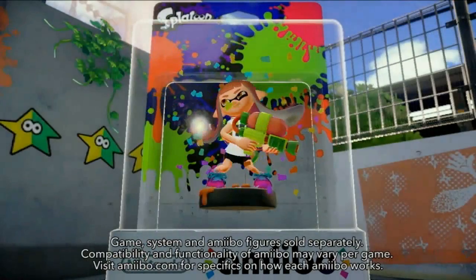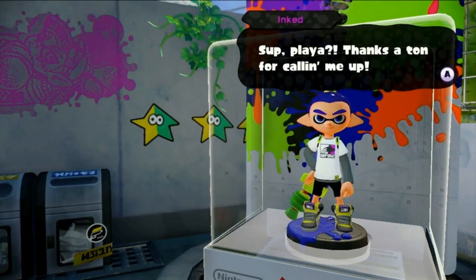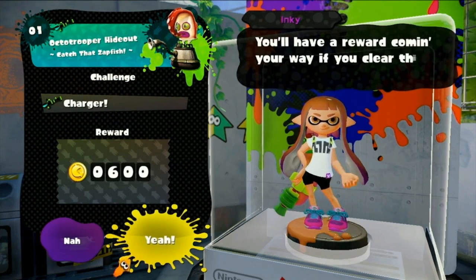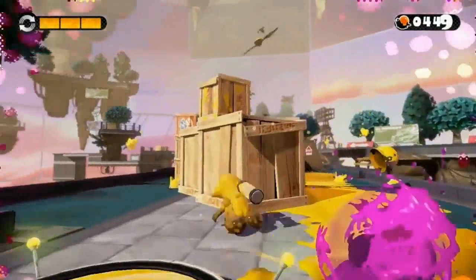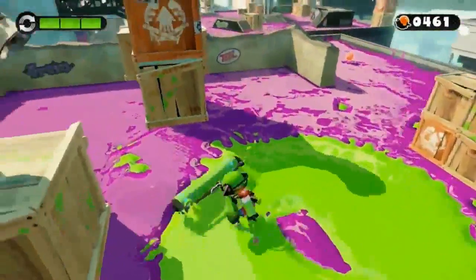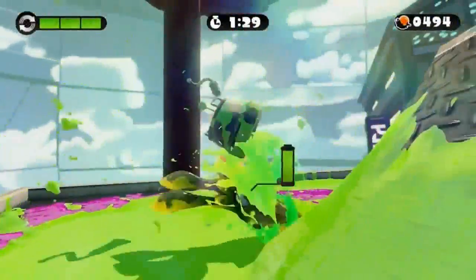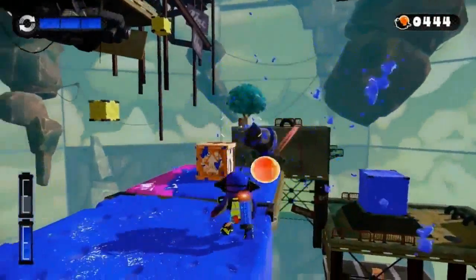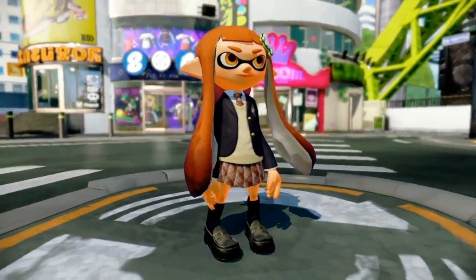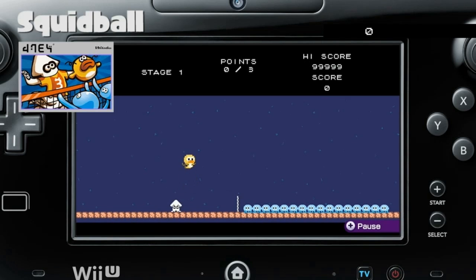That's right — Amiibo! There's an Inkling Girl, an Inkling Boy, and an Inkling Squid amiibo too. Each one offers 20 different missions. The Inkling Girl offers charger challenges, where you take on stages in Octo Valley with only a charger. The Inkling Boy provides roller challenges. And the Squid amiibo delivers a formidable mix — both Kraken challenges and limited ink challenges. Upon clearing missions, you will acquire special gear. And if you complete all of the missions, you can unlock an additional mini-game, which can be played at any time or while waiting to be matched.